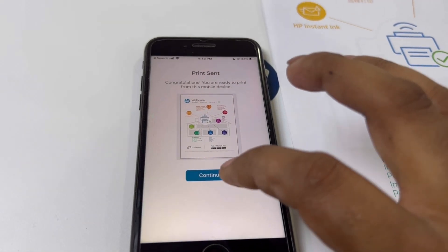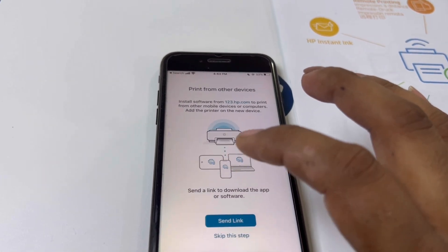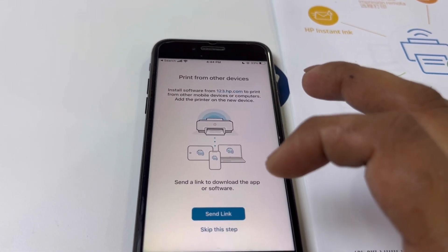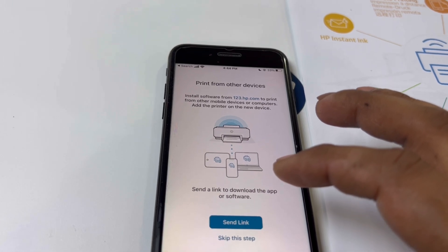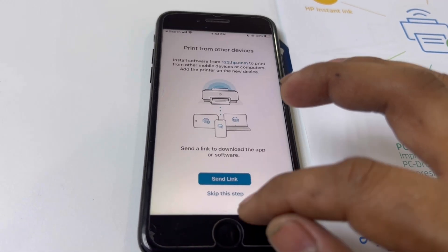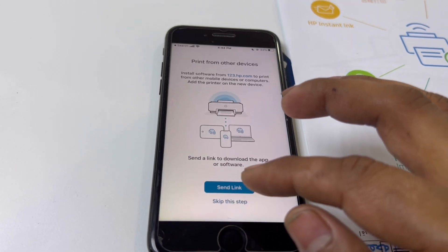Press continue. For printing from other devices — if anyone in your home or office has a smartphone, we can send a link to their email addresses so they can print simultaneously.